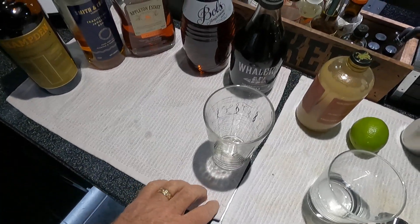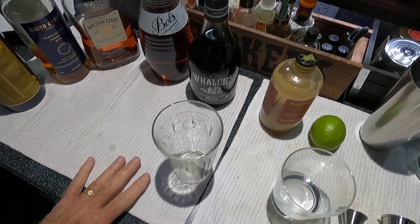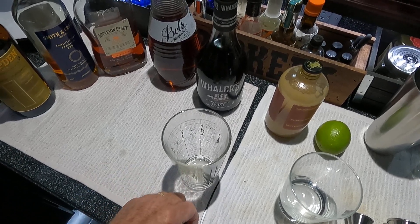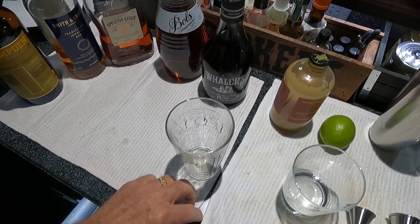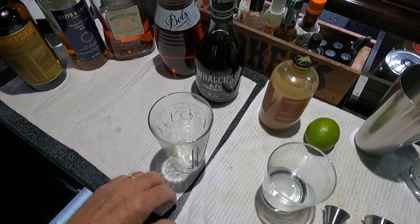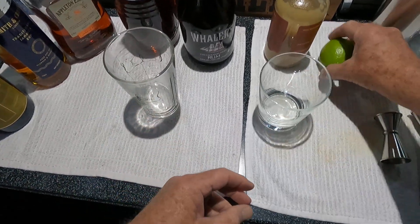Welcome to the Billiard Bar. This is going to be a special day — we're going to make a Mai Tai, my signature bar drink. I've been testing these out over the years, about 50, and all of them are pretty good. I think this one will wow you. I'll show you how to make it.